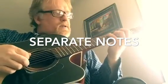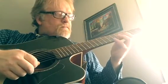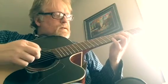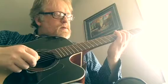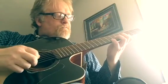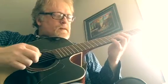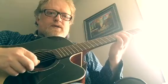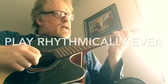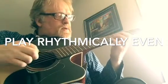Hugely important here is to separate each note. I'm just doing ascending for now — smooth but separated. As you increase the speed, you want to still separate as much as possible. That's really part of that whole sound.